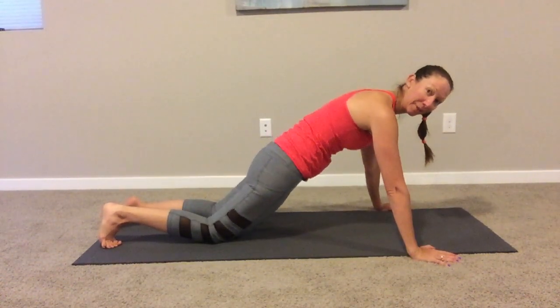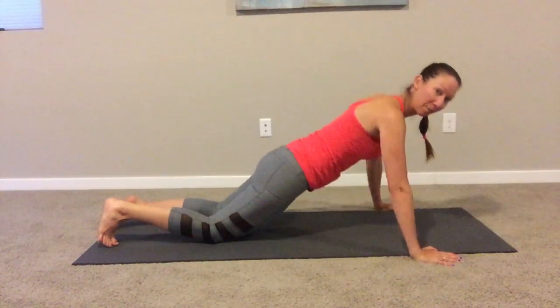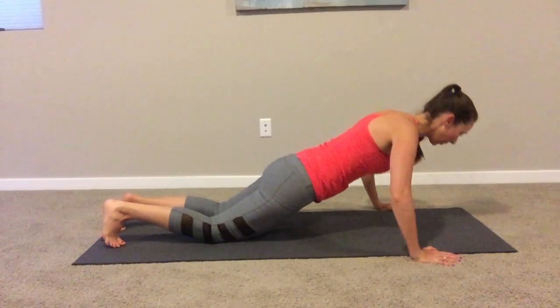From here, tuck the tailbone under, do that imprinting towards the ceiling. Shoulders are down, bend the elbows. Exhale, push. Inhale down. Exhale, push. Two more.